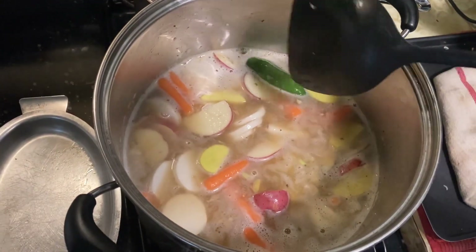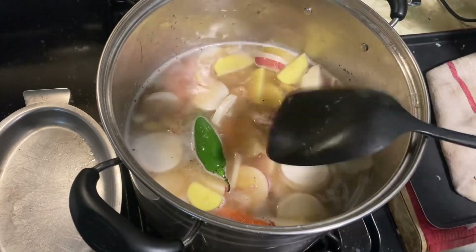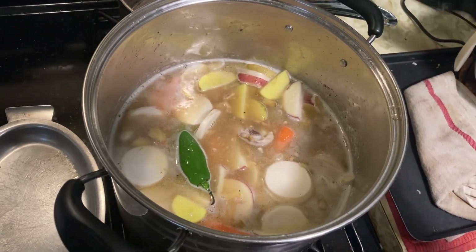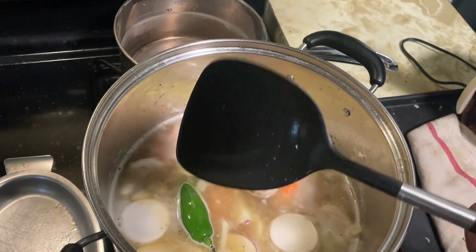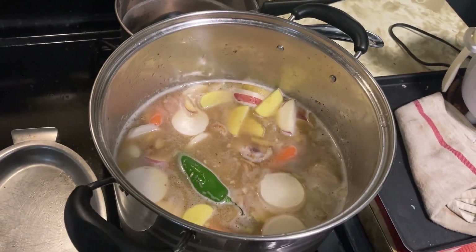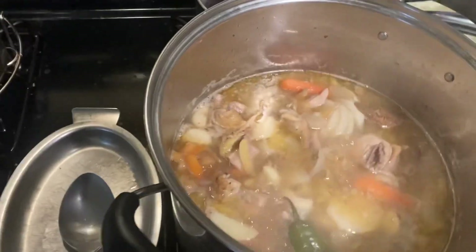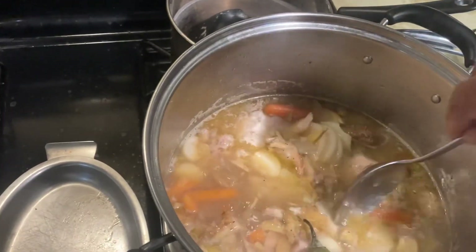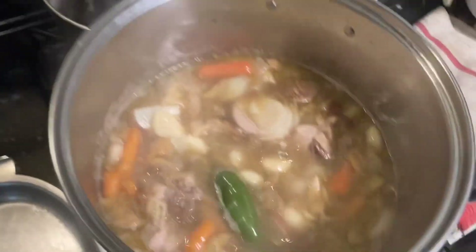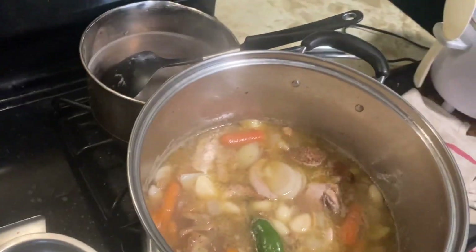It's already colorful — not too much red, but nice. Now it has boiled and I'm going to test the radish to see if it's cooked. If it's soft, it's cooked — and it is cooked! So this is ready. Turn off the fire, let it set, and we have a chicken soup. Let me taste it.